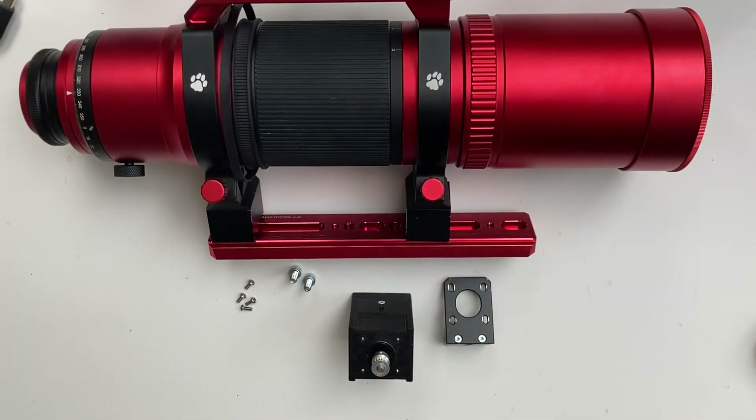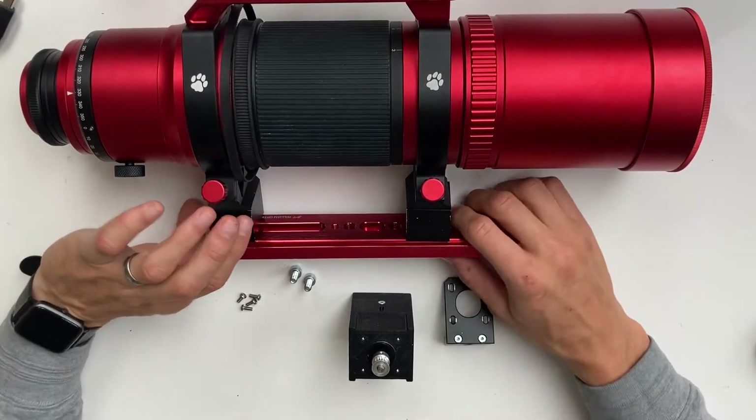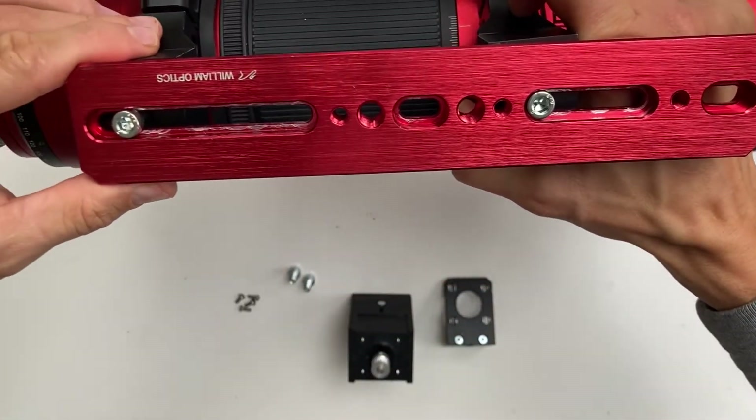Now we will attach the DeepSkyDad autofocuser 3 to the telescope. First, make sure you move the dovetail to the front so it is approximately in this position, so there is enough space in the long slot for the motor — approximately like so.